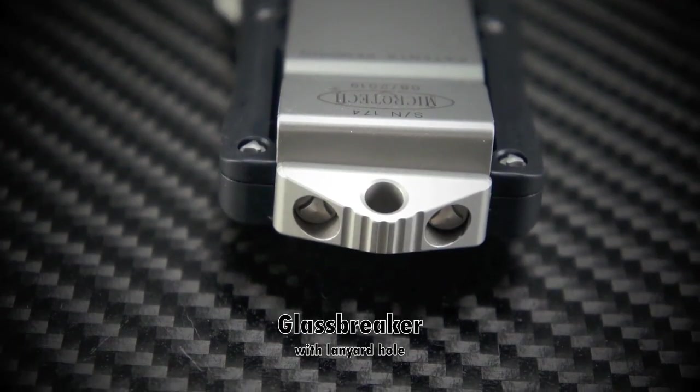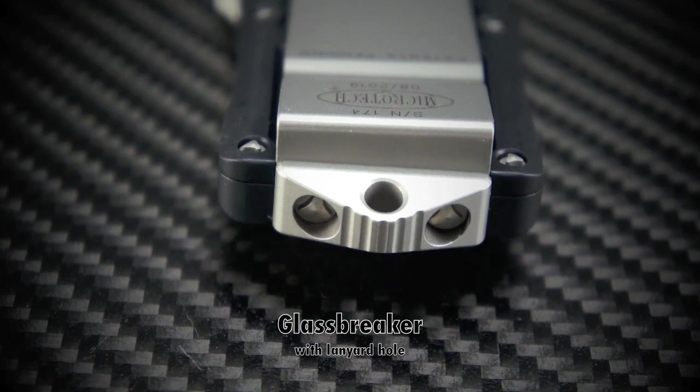The glass breaker slash skull cracker has a nice ramped design and looks to be extremely solid. You can get a great grip on this chassis should you need this end. It also features a nice wide lanyard hole.